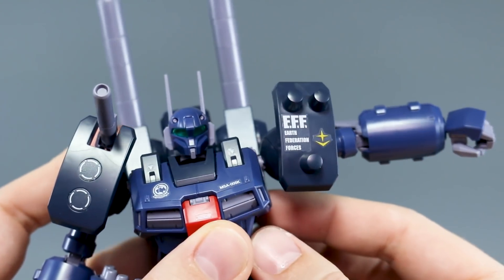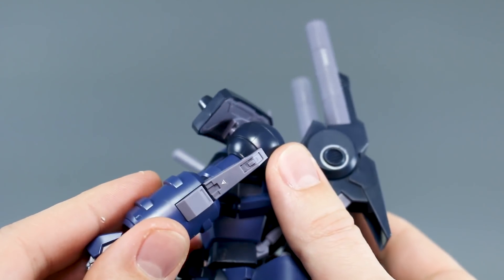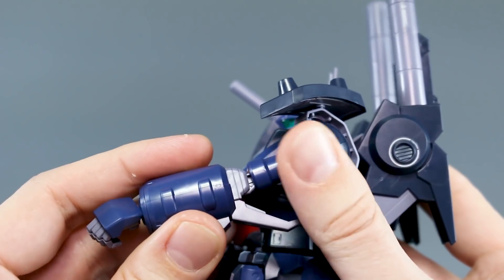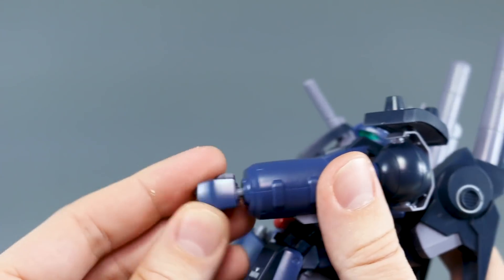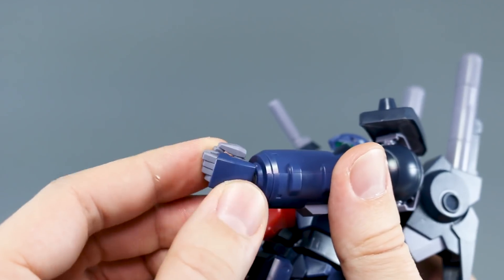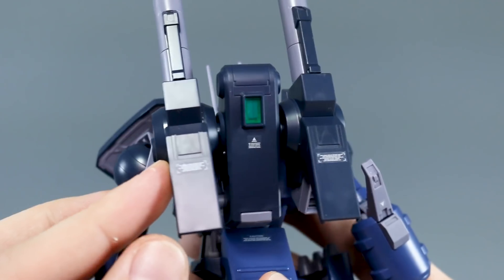The arm raises at the shoulder to just about 90 degrees, and at the bicep there's rotation. There's a nice detail piece on the back of the elbow. The elbow joint only bends to less than 90 degrees, but you can pull it out slightly and slide it to get much more than 90 degrees — a nice little feature. The wrist is on a ball joint. I really like the hands on this kit; they're big, bulky, and clunky-mechanical, which fits the overall design of the mobile suit really well.